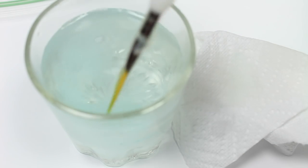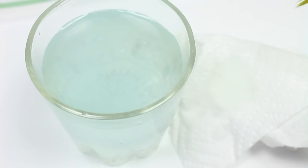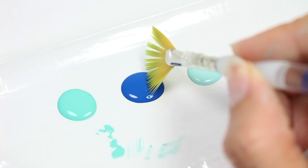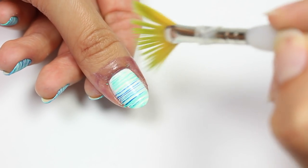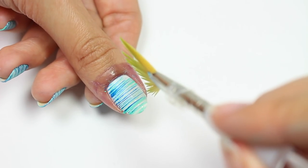Be sure to clean your brush between each color with some water. Now, I'm going to do the same thing with the other color — I'm just going to swipe back and forth, and of course I'll be repeating with the last color.